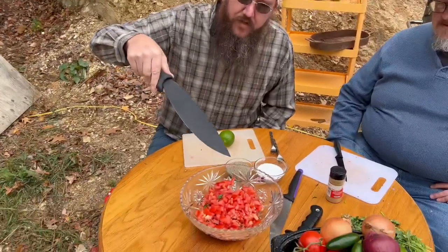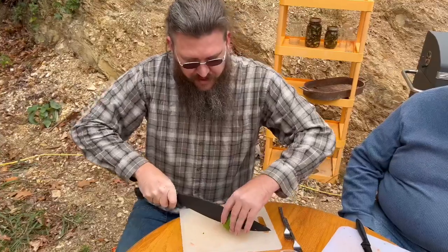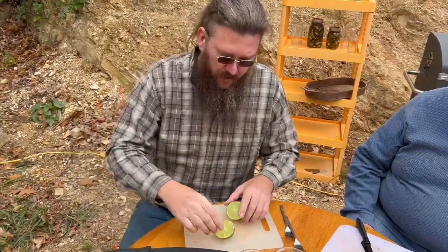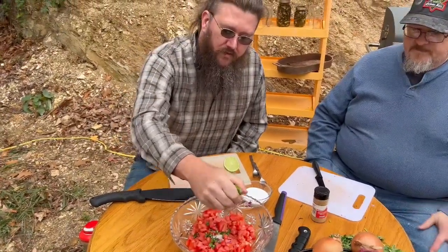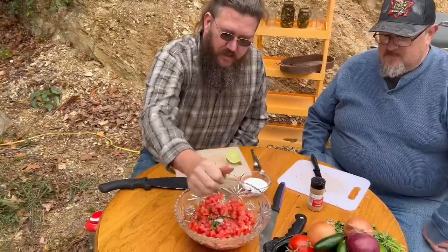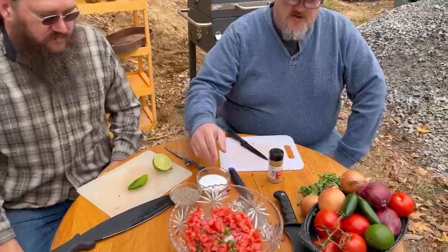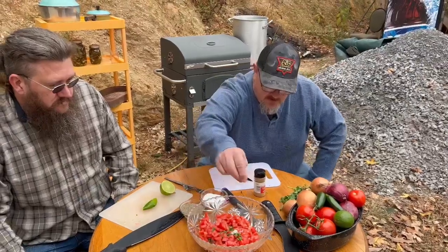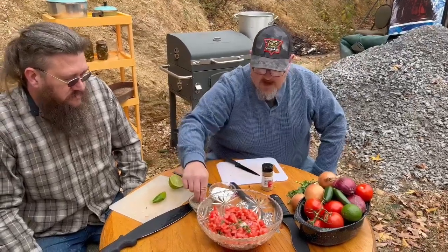Now that we have our tomatoes, cilantro, onions, and jalapenos all chopped up into the bowl, we're going to go with our lime juice. We're going to cut this lime and start off at half — we think half will be plenty for this size batch, but we'll taste it afterwards and see if it needs more. Just really squeeze out the lime juice in there. Then Uncle Bill is going to give us a little salt and pepper. For every two tomatoes that you use, we do a pinch of salt and a pinch of pepper. We've used four in this recipe, so we're going to get just two pinches of each.